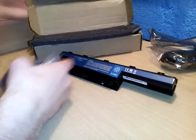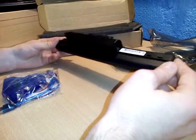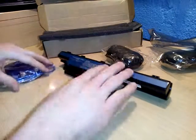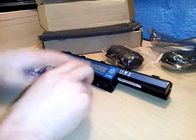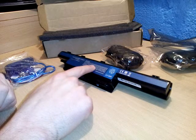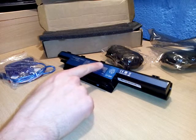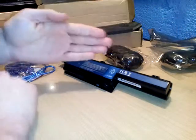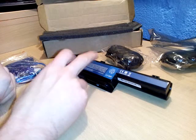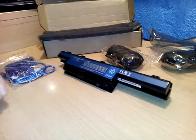Everything you see here was ordered from eBay. I hope I will make more of these videos in the future. Thank you guys for watching — make sure to like the video. If you want to see how this battery performs, click the link and it will take you to that video. Thank you very much, see you next time!